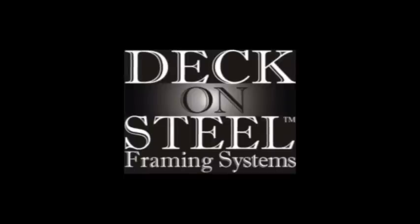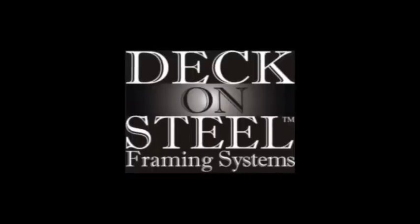Welcome to Deck-on-Steel's light gauge galvanized steel framing and fastener-free decking system. Deck-on-Steel's technology will simplify the way deck substructures are built and how decking is installed in the future.